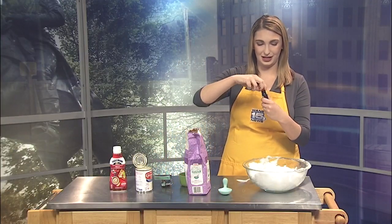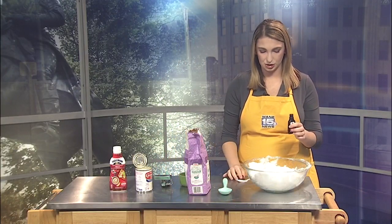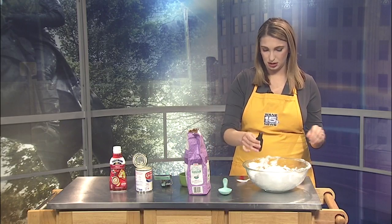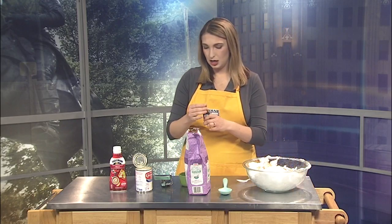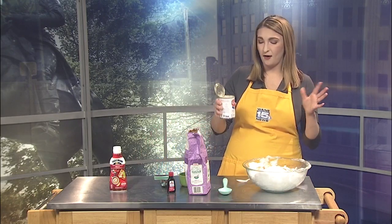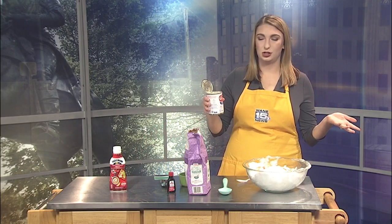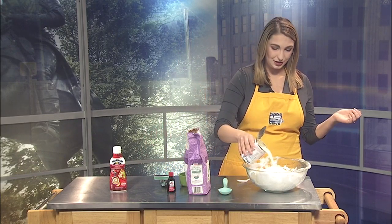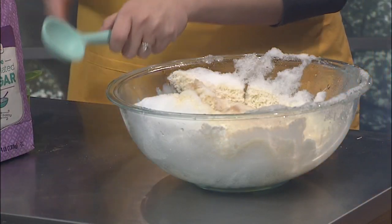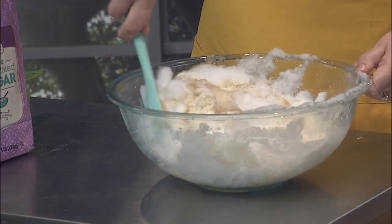Next is a teaspoon of vanilla. I'm probably going to add a little bit more in here just because I've got a lot of snow. That gives it the flavor. Our next step is a cup of milk — it says to use milk or half and half, but I went for the alternative option of evaporated milk. We're going to pour that on top and it'll melt it a little bit, which is what you want. That way it will get a nice consistency.